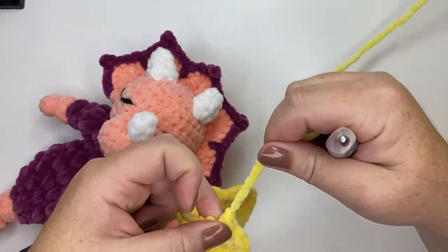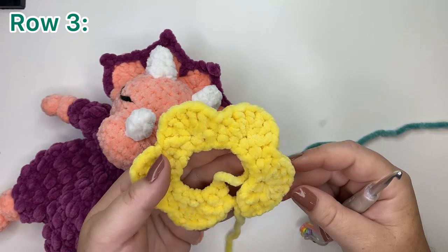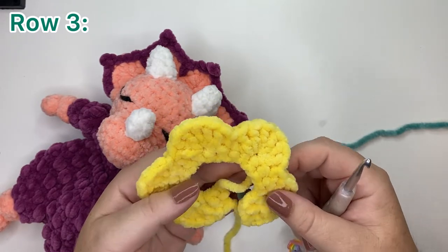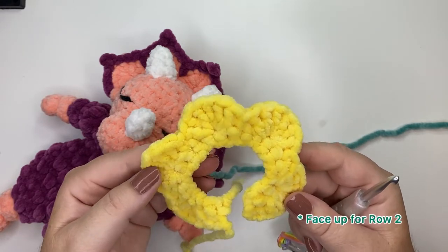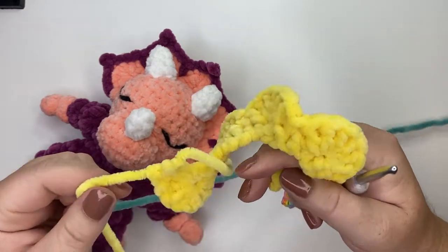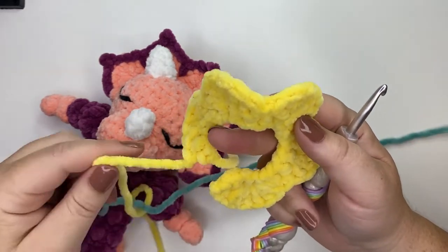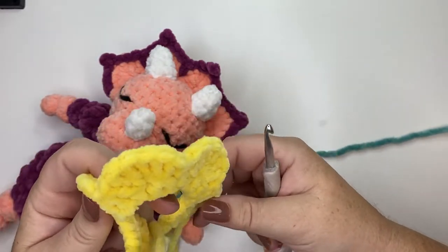Now we're on to the next row. Make sure the right side is facing up — that's the side that was facing you when you worked the previous row. Your tail that you just cut should be on the left-hand side; if you're left-handed, it will be on the right-hand side.